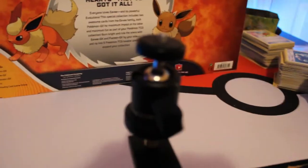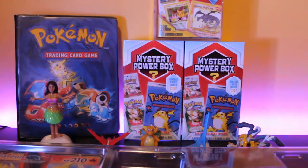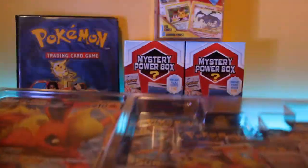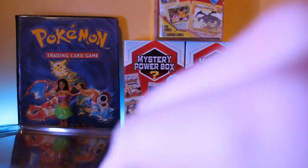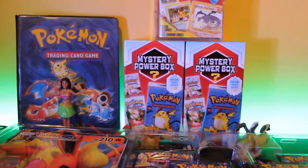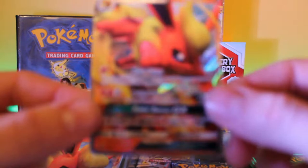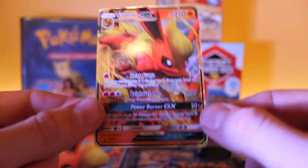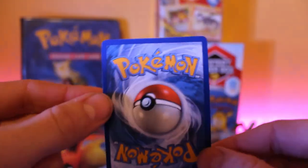I'm going to go ahead and open this, put my camera on there, and we'll get right into opening the packs. So I got the box right here — let's pop this top off, it's kind of a double-layer plastic type deal. First things first, let's look at the promo cards. The first one is the Flareon GX — a very nice card, very nice promo, I love the way it looks and it's in great condition. I'll sleeve that up right now.